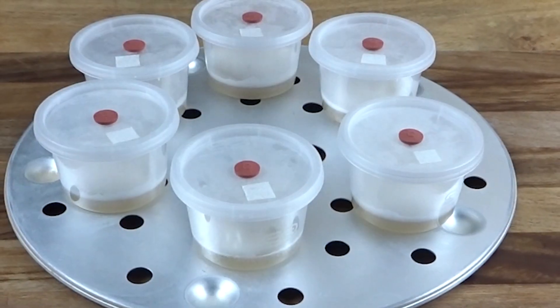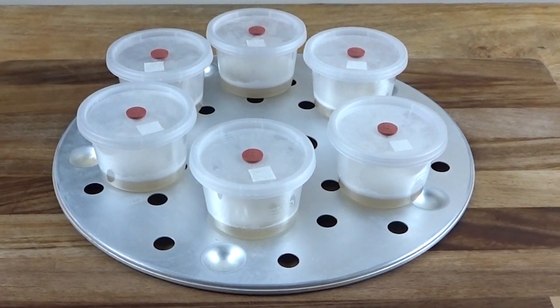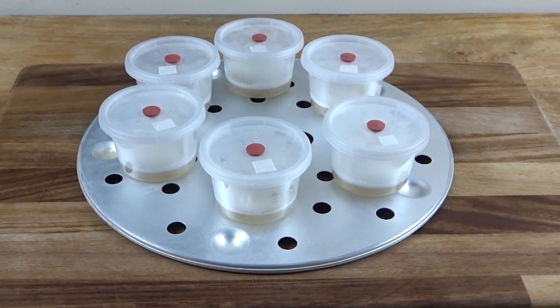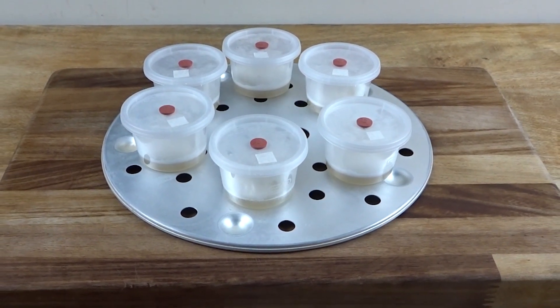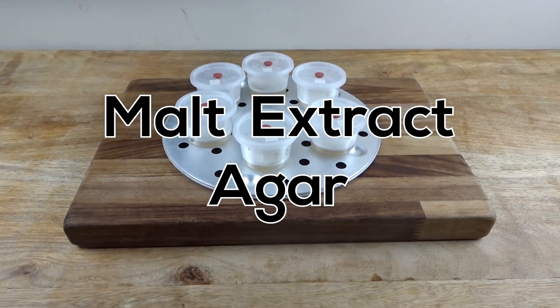It can be used to isolate cultures from contamination, test cultures' viability, expand existing cultures, isolate single spores, and preserve cultures for long periods of time, among a myriad of other uses. One of the most common agar recipes used by mushroom growers is MEA.